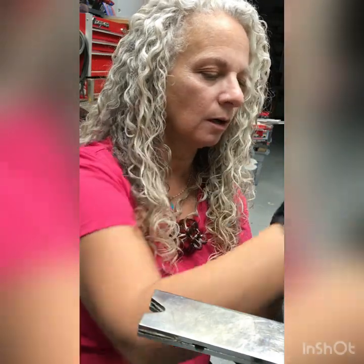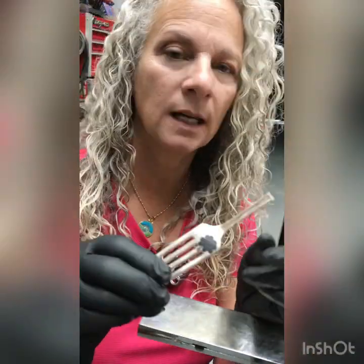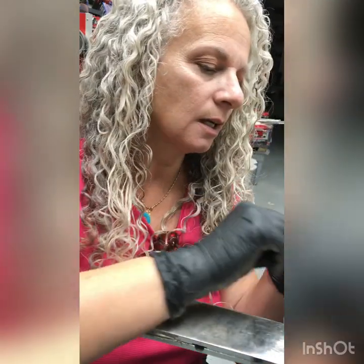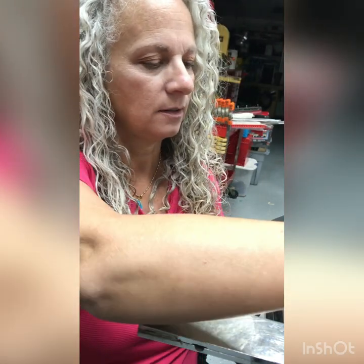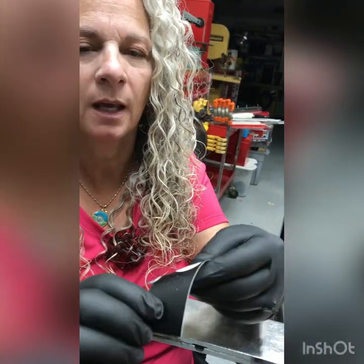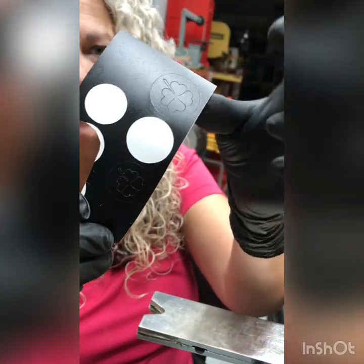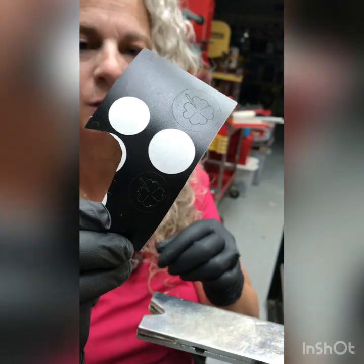Today I'm going to work on a clover. What I do is I have a Cricut machine — you don't have to use that, but I have it and I found it to be very helpful. What I do is I go on there and print out in different sizes whatever pattern it is that I want to use that day.